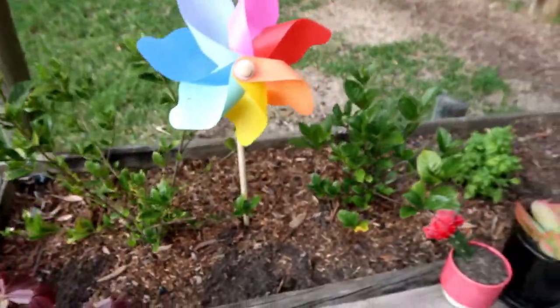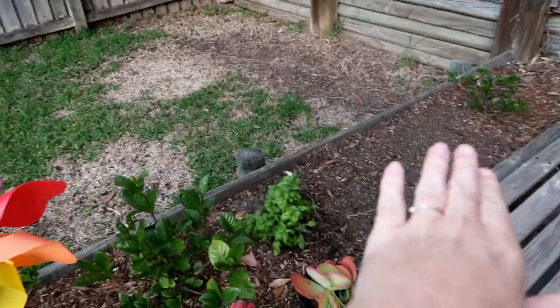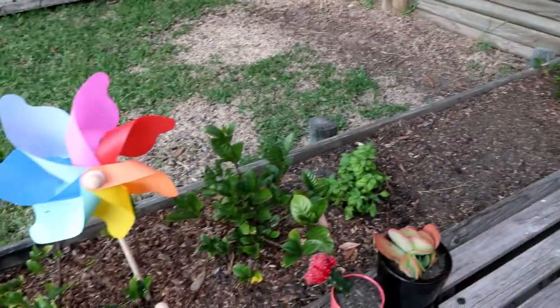I'm actually going to redo this garden — get a compost, put it over there, and put some herbs and veggies in. I'm really excited about doing that bit of gardening as I haven't done much since Jed came along. So that honestly is the end of my Easter decor — just a few little touches, a few little nods to the occasion.